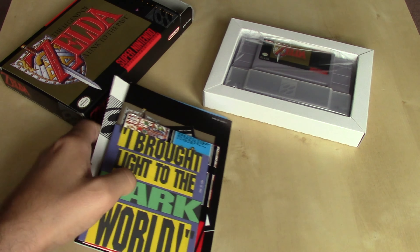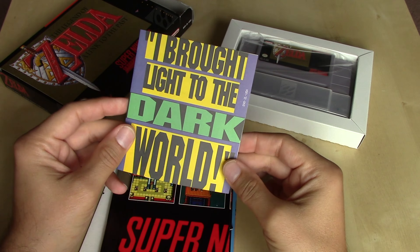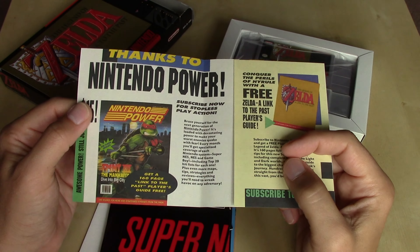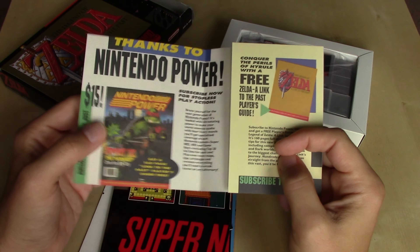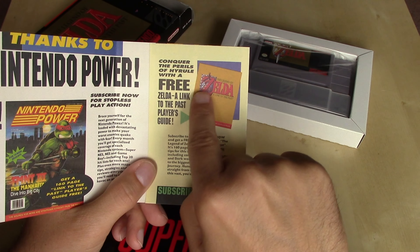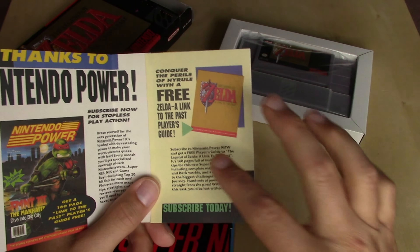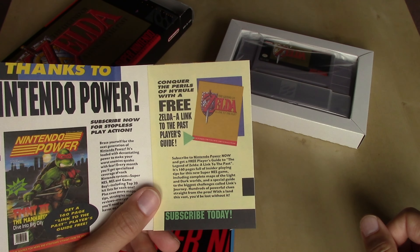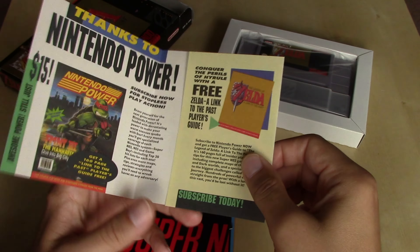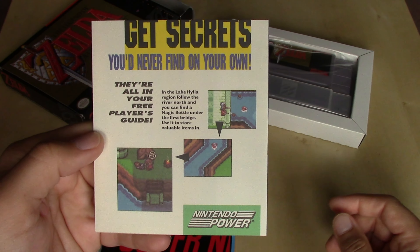We'll take a look at the inserts first. We've got a Nintendo Power ad here — 'I brought light to the Dark World' — which we're seeing in a lot of Super Nintendo games of the time. This particular issue features an NES game, but right away it advertises a free Zelda: A Link to the Past Player's Guide. Looks like the cover art hadn't been finalized yet, so it's not featured. You can sign up by calling the number or sending in a registration form to get secrets you'd never find on your own.